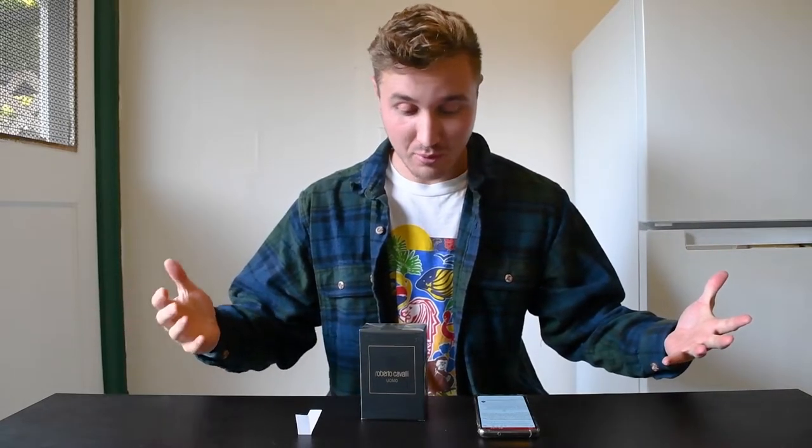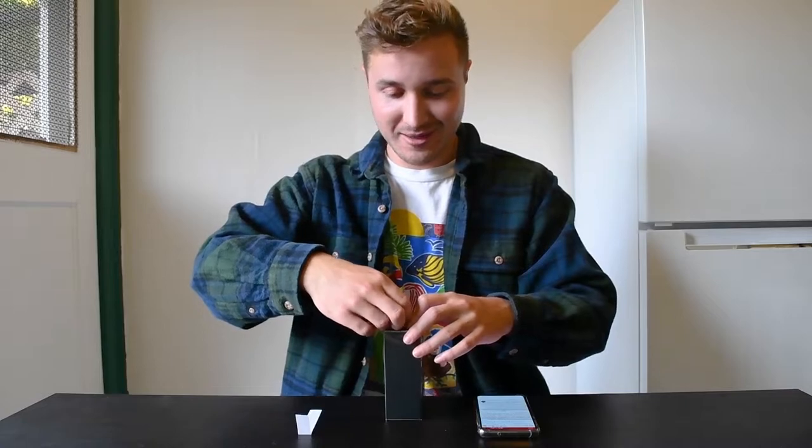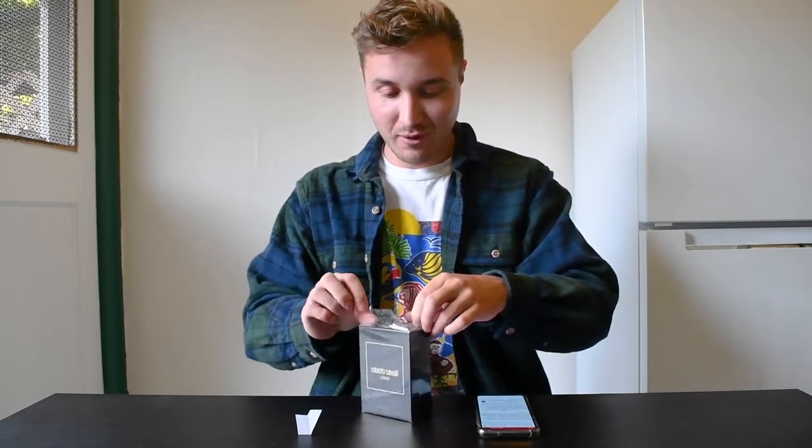It scores a 4.13 out of 5 on Fragrantica, so it scores super well. People seem to really like it. It was released in 2016, so it's been around a little while. And it was made by Christophe Reynaud, which is a well-known perfumer. He's pretty darn good and I've heard his name up and down the fragrance websites a lot for his work.